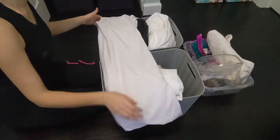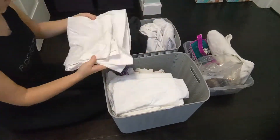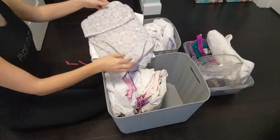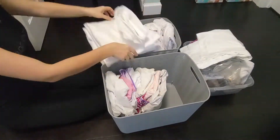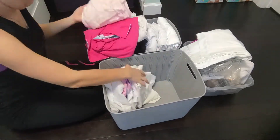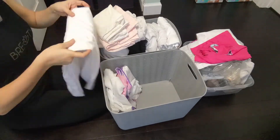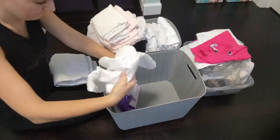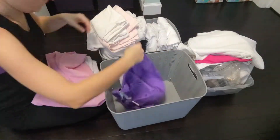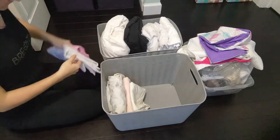Using bigger containers allows for bigger items, so this was perfect for linens. Both of those bins are dedicated to bed sheets for the kids' room, our room, and the baby room — all fitting on one shelf, which is much better than the hodgepodge mess it was before. The linen sheets I'm placing in the back container are things I'll be donating or throwing out. Ideally, I'd like to keep two sets per bed — one stays on the bed and the other is backup for accidents or spills.